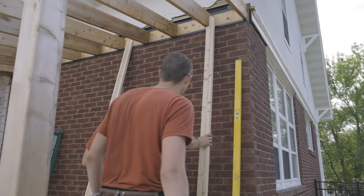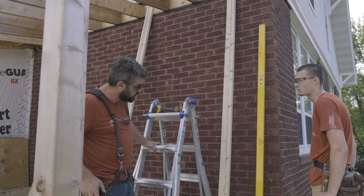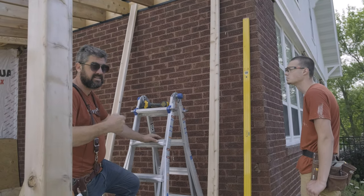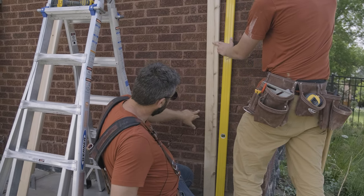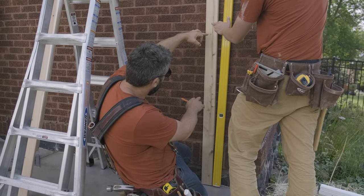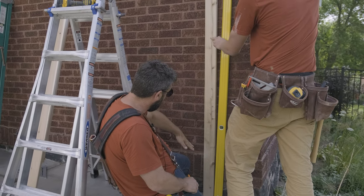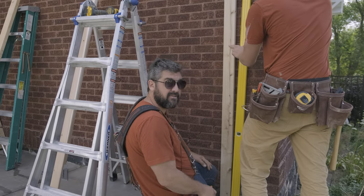Put the board in place and mark where I want my Tapcons to attach this to the brick. I'm going to try and keep even spacing and make sure I'm not going to hit the mortar. I want to hit the center of the brick for a better chance that the Tapcons are going to grab. So I'm going every seventh brick just because I want to hit the middle of the brick, and that's going to keep all of my spacing nice and even. Seven bricks is working out in this situation — it could be different in a different situation.